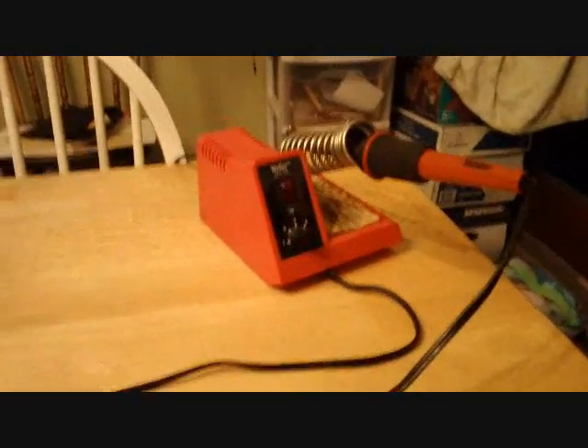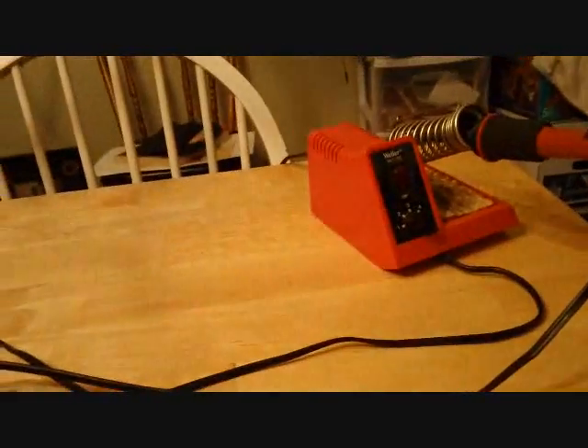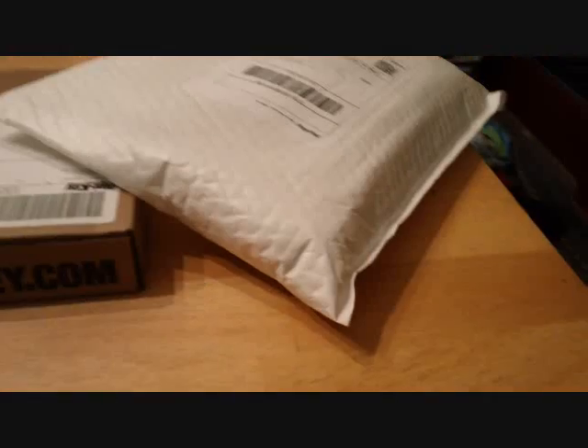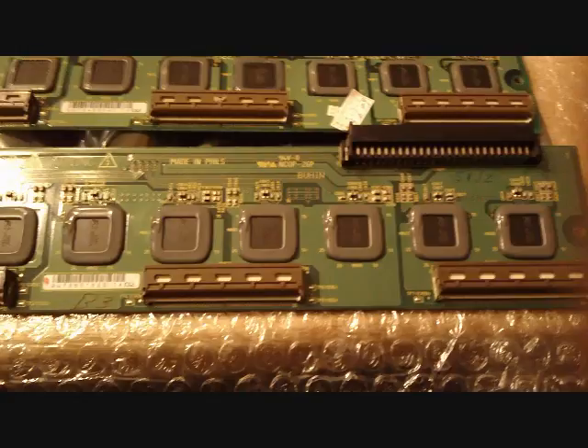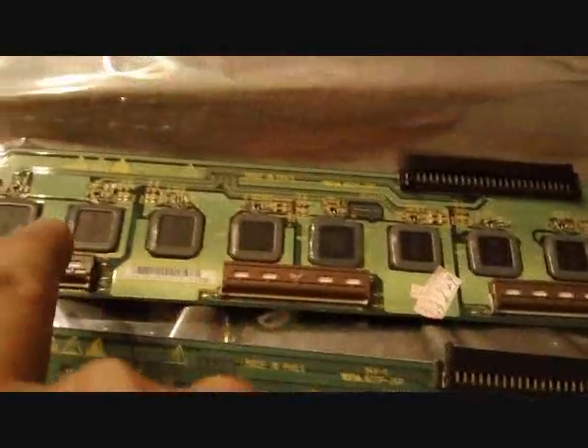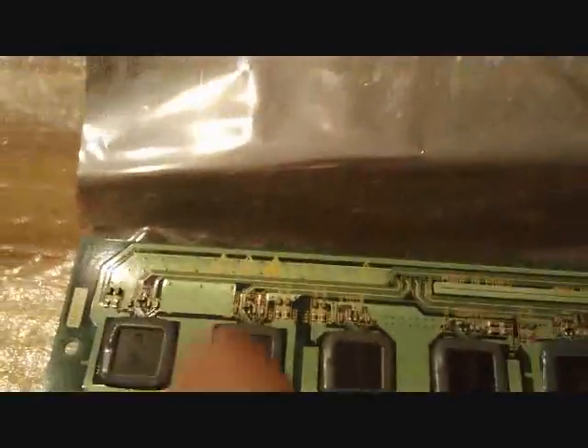The parts came in today for the TV. We got our package with the capacitors from Digikey and a padded envelope containing the good used SDRU board. Inside the padded envelope is a cardboard box to protect the board. The lower one is the original board I removed with the short on it, and above is the replacement board. It sure looks like a perfect match, right down to the part numbers.